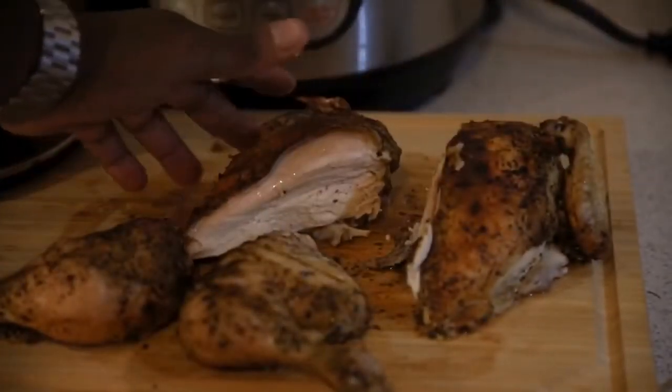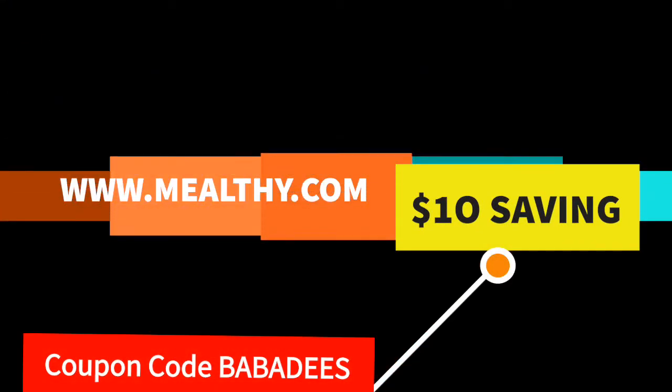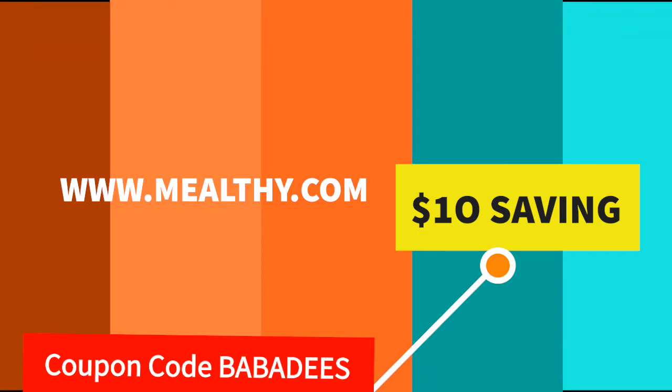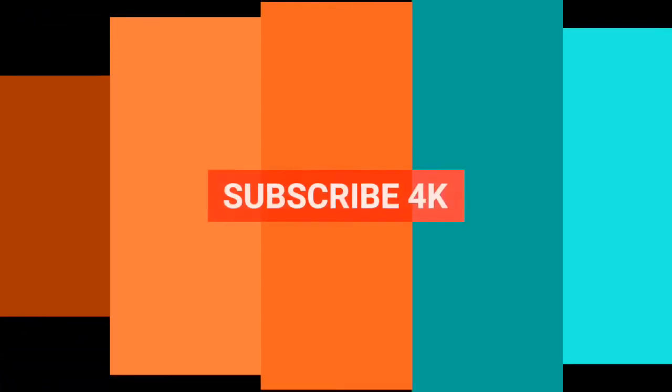You guys have got to give this a try. Make sure you subscribe to my channel if you haven't already. Mealthy.com is giving ten dollar savings if you use coupon code BUBBA D'S for a limited time — definitely check that out and take advantage of the CrispLid, because it truly makes this a one-pot chicken. No more putting anything in the oven. If you have any comments, leave them below, share this with friends and family, and continue following my videos. Thanks!